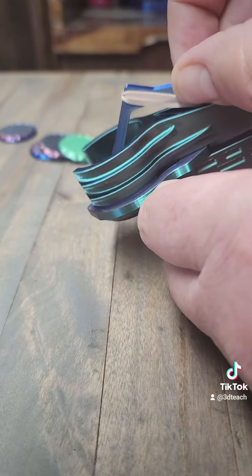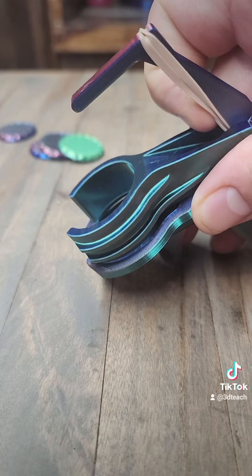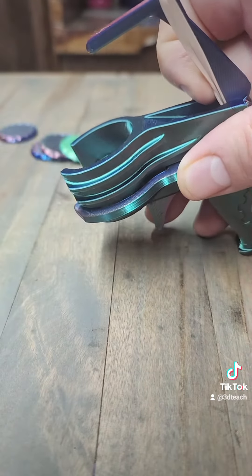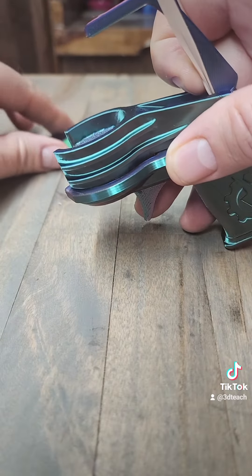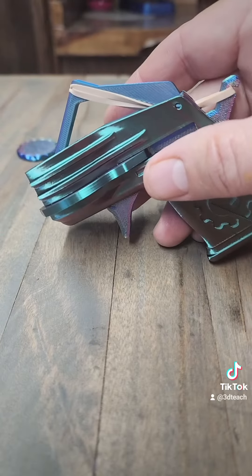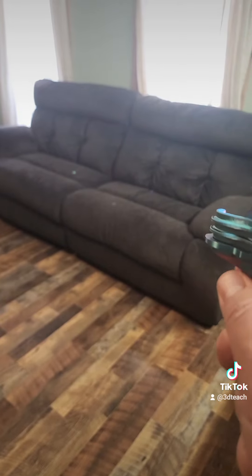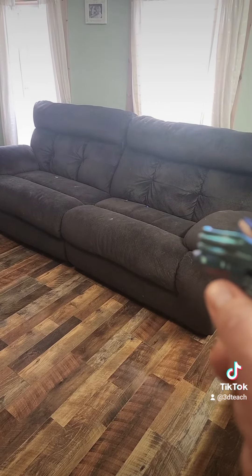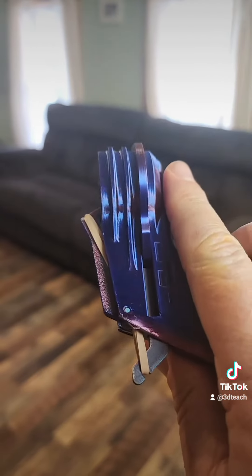To load it up, you just lift up that lever, take the discs, and start them on. It's all loaded up and ready to go. It works pretty good. Have fun!